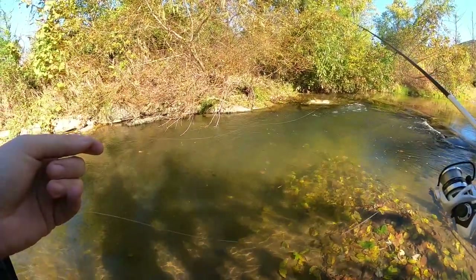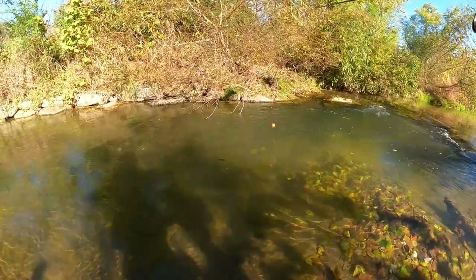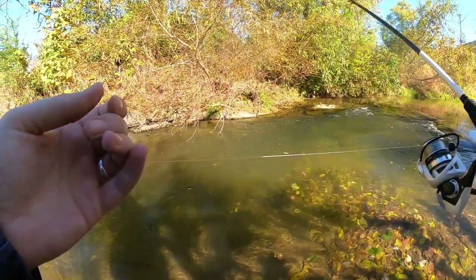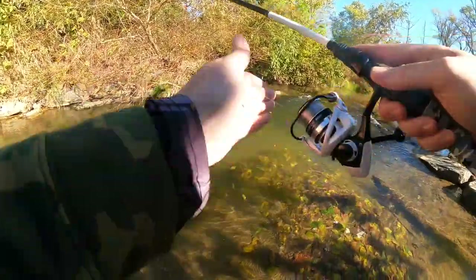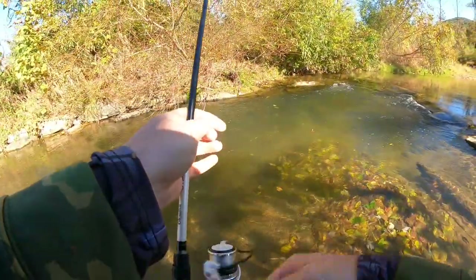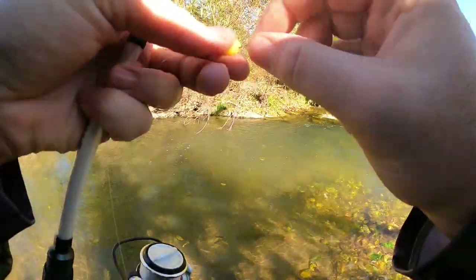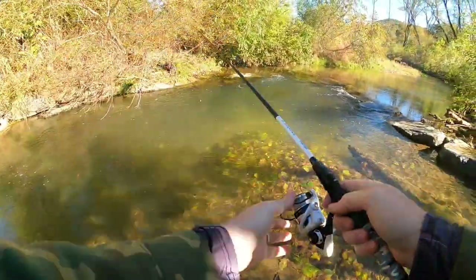Rig him up again, poke a new hole, slide him over there just like that, see if we can get another one to react. There we go — oh, another one kicked off. We are not having the best luck getting them in the net, but we are ever getting them to bite. Can't complain — at least we're figuring out this old puzzle and starting to get things figured out.